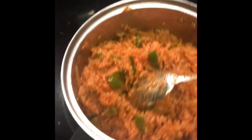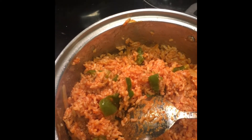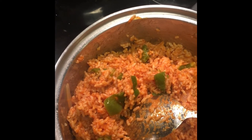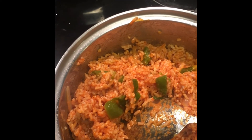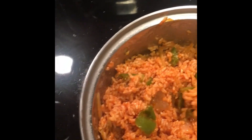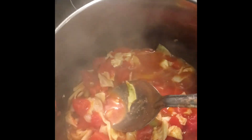Over here we have our red rice with brown sugar, tomato sauce, half a cup of ketchup, our green peppers, onions, and vegan butter. We have it all mixed together and this is pretty much done. And our cabbage stew is done as well.